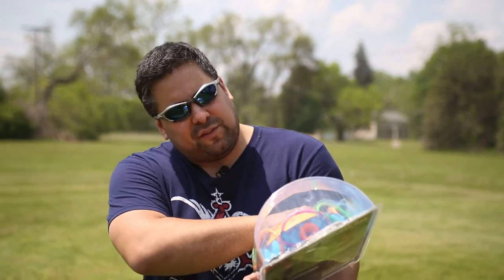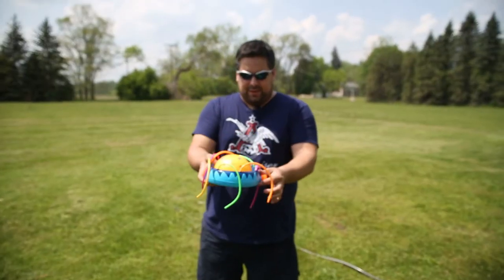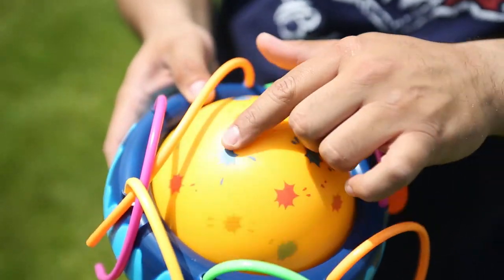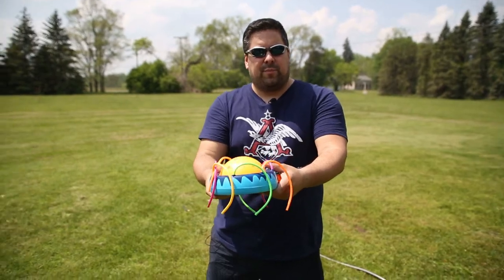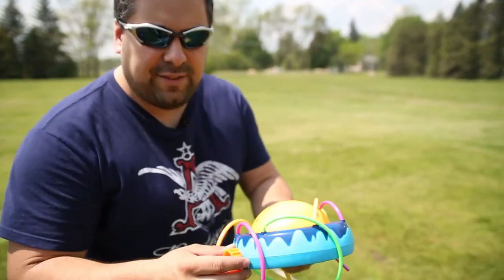So we're over at the hose here, getting ready to try out the Banzai Geyser Blast Sprinkler. It looks like all the little hoses are tied in there pretty good. We've got a little base here with a spinning wheel in the middle, and little hoses that are basically going to spray all the water around everywhere. I'm expecting to get wet and have a good time, because if I don't have as good a time as those kids on the packaging, then I'm going to be very upset. I think it'll work. So let's go ahead and hook it in and see how easy it is to do that.